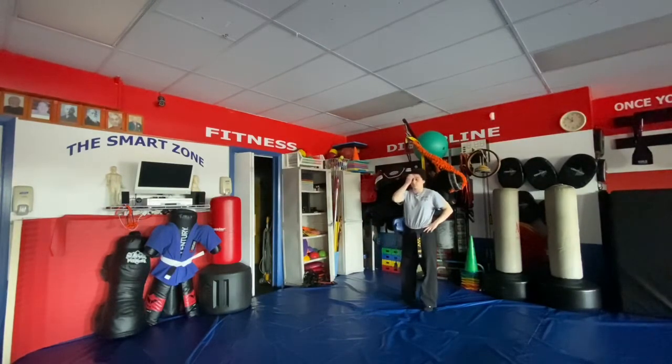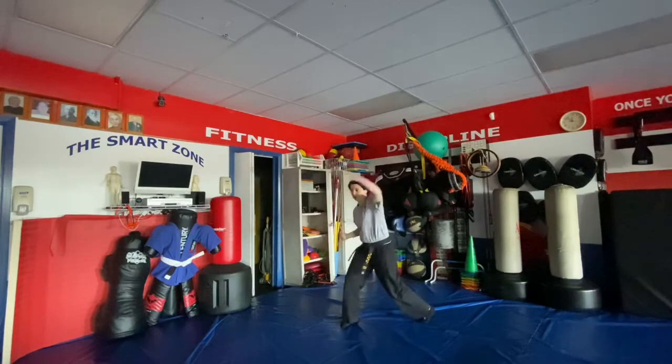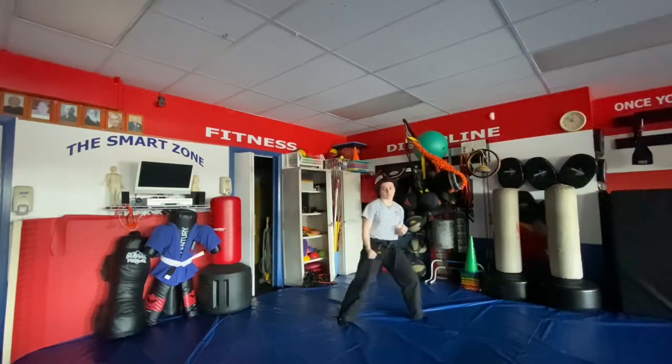Four fists: we step up with the right, go right inward block, right back knuckle, left hook, right uppercut.